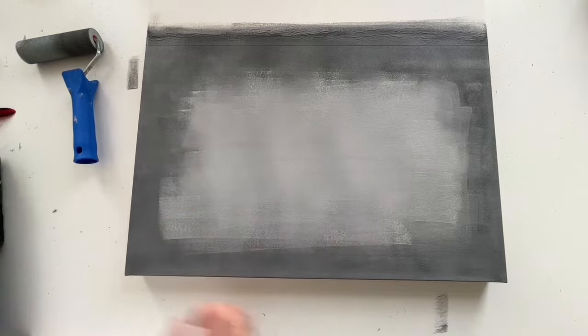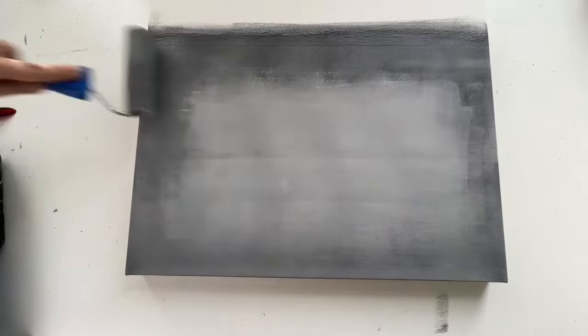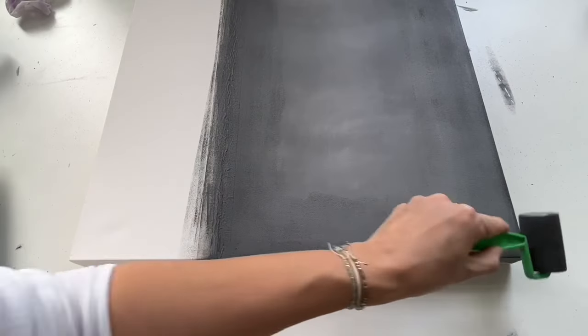I'm using two types of brushes — one which is smaller and one which is bigger — and then I'm simply smoothing the colors and making a nice transition.